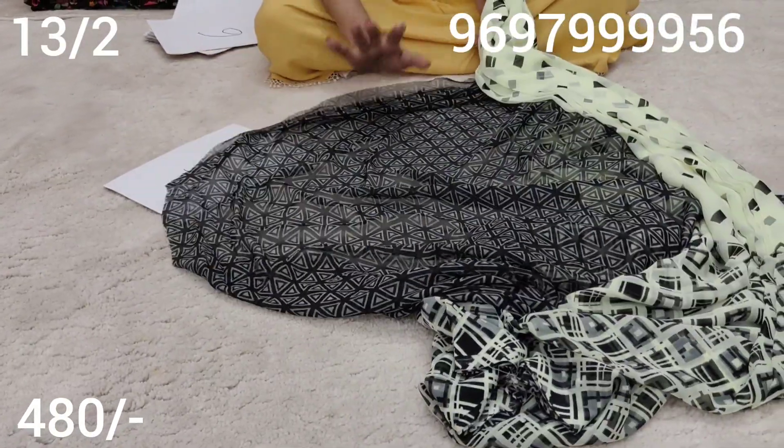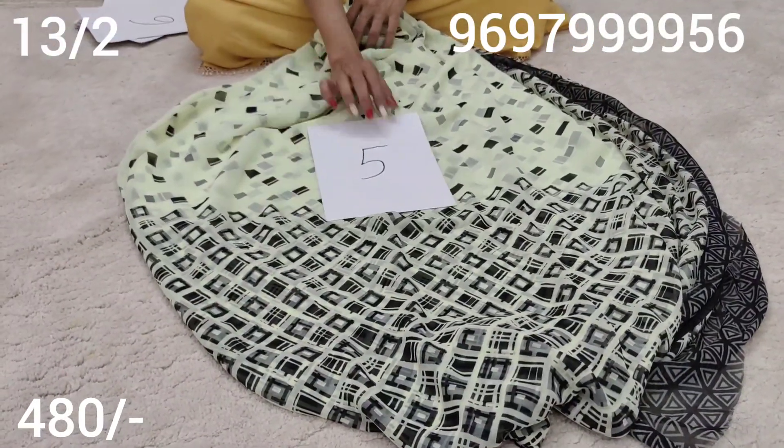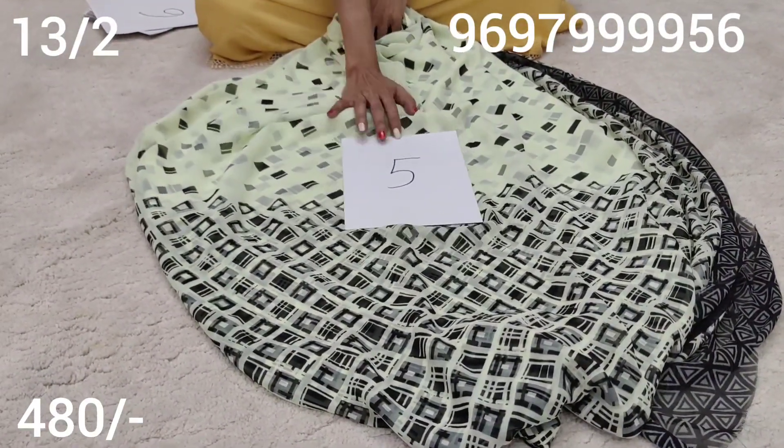This is my blouse. It's very good. Now, I'm going to take a look.